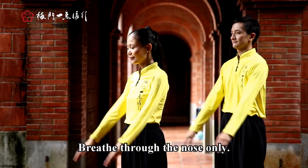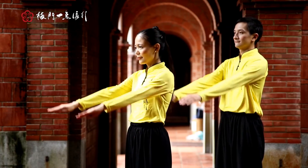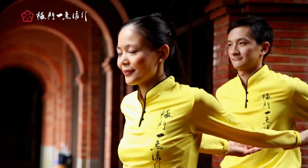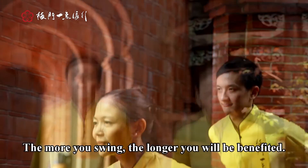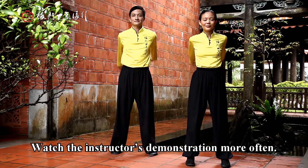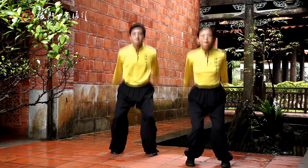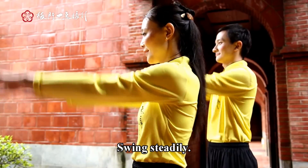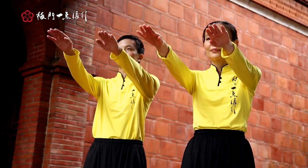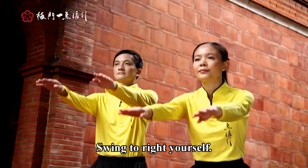Stay relaxed and smile. The more you swing, the longer you will benefit. Concentrate to bring relaxation. Watch the instructor's demonstration. Swing steadily. Swing to balance. Swing to right yourself.